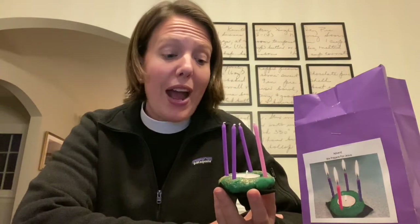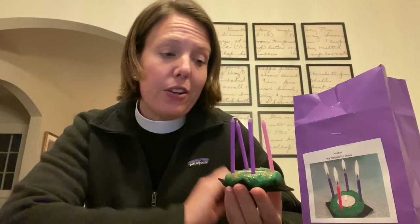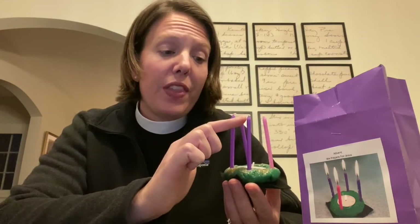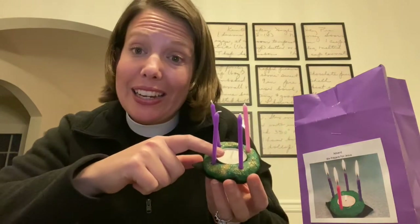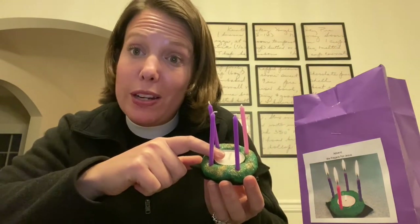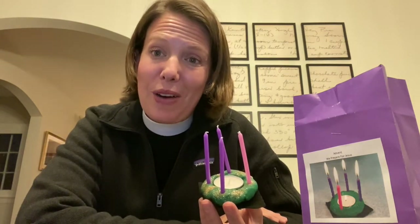The invitation is to practice lighting these candles and watching as they get smaller and smaller throughout the season of Advent. The lower the candles get, the closer we are to lighting the candle in the middle — the white one in the middle — which is the white candle that symbolizes Christ's arrival.